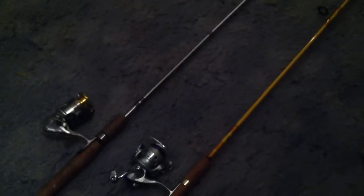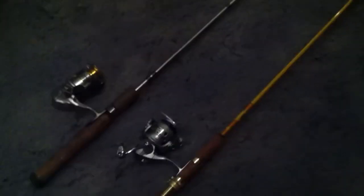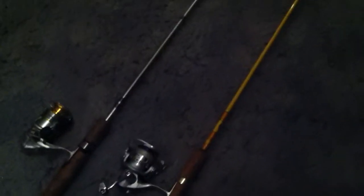Hey y'all, it's Backwoods Boys bringing y'all a video on my two ultralight fishing poles I use for freshwater fishing a lot. They're great for crappie, panfish, sometimes bass. They're great for lightweight lures, smaller rubber baits, and lots of jigging.